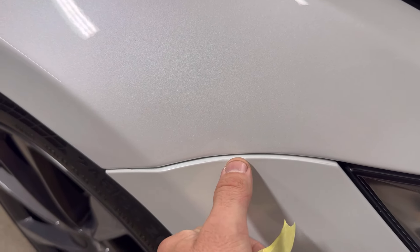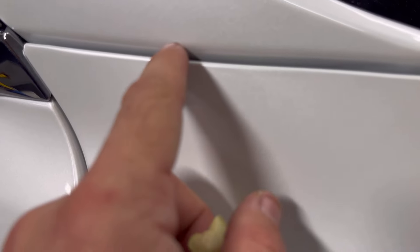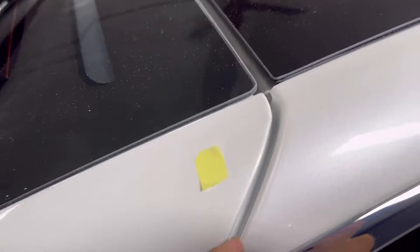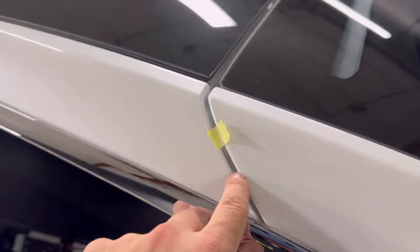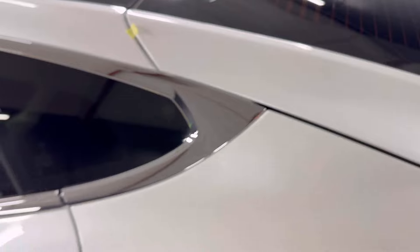The bumper is sticking out a good amount — got this big thing right there. We're doing some paint correction to this car since they volunteered. Let's check — is the gap on this side the same? It's actually a little bit tighter over here; my finger feels a bit more tight getting in there.